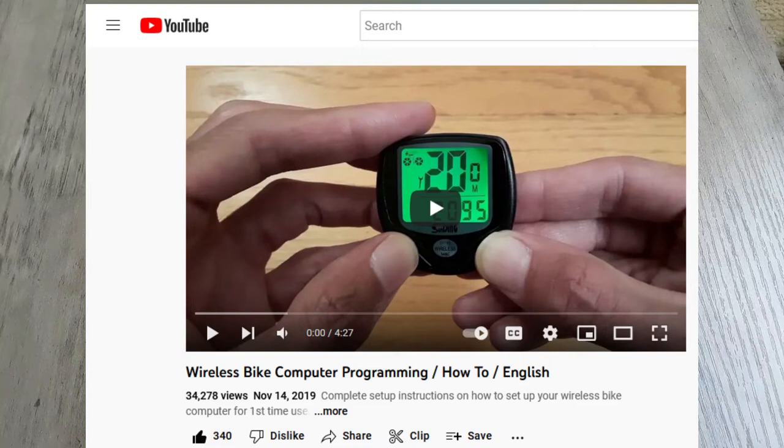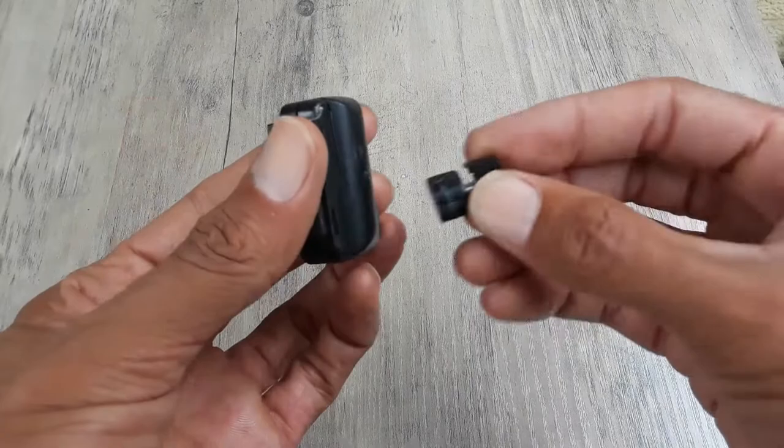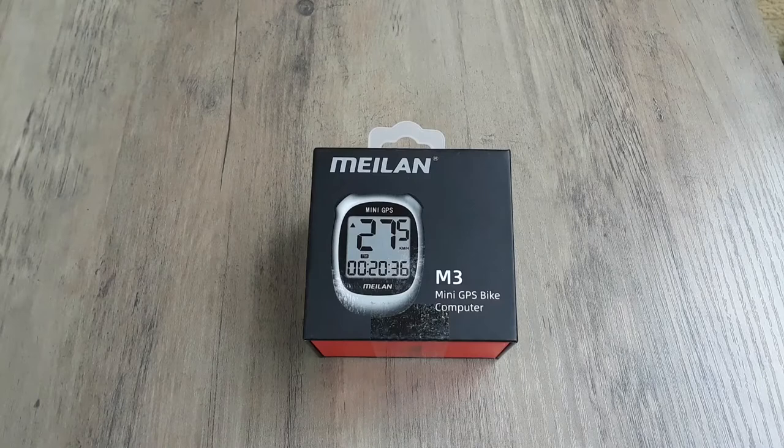I'd like to thank the 34,000 plus people who viewed my last bike computer programming video. But if you look at the comments on there, I never actually got that thing to work. The mechanism used for the circumference of the wheel never really worked out correctly. So I don't even have the meter — I think I destroyed that. But today, I'm going to review something a little bit more sensible.